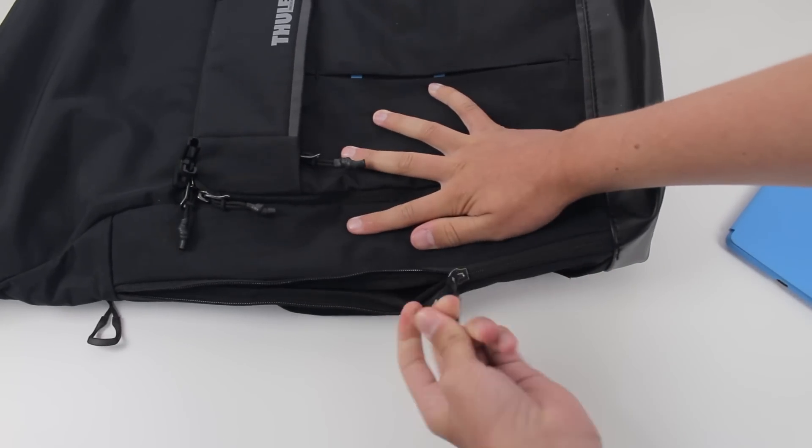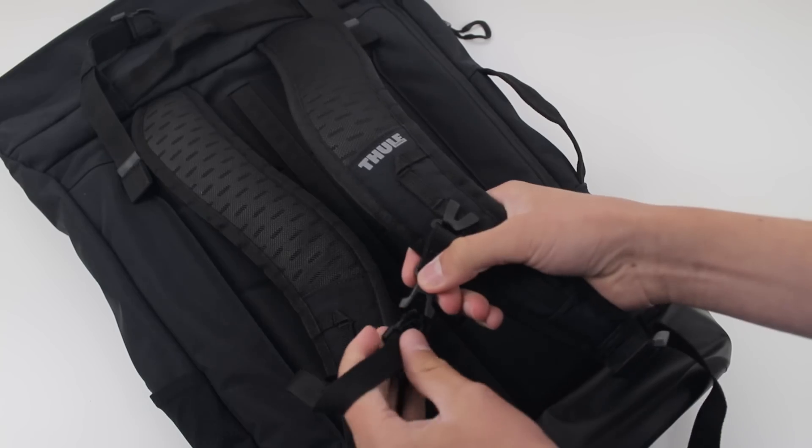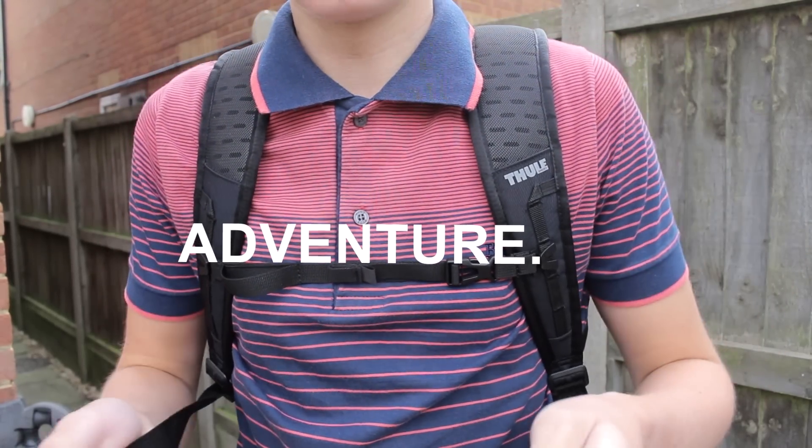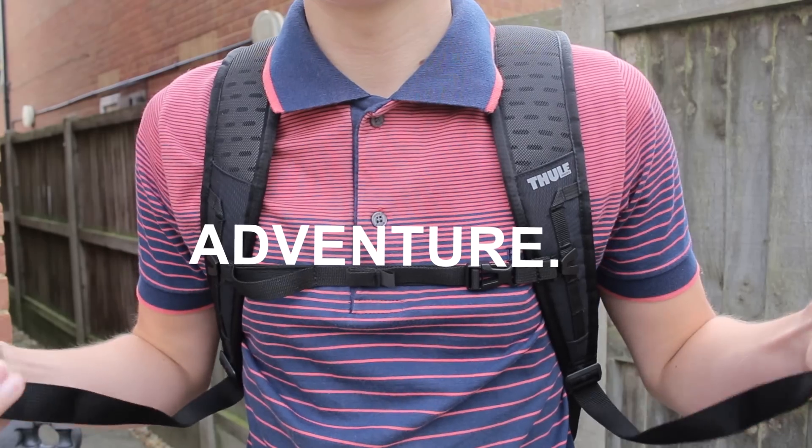Overall, as far as the design goes, I'd be more than happy to recommend this bag to someone who wants to go out on an adventure for a day or two, rather than a regular flyer, as this will get a little bit frustrating in airport security.